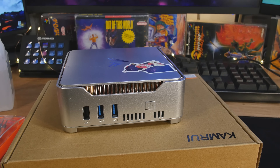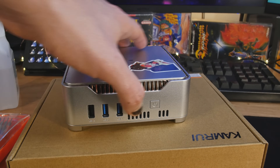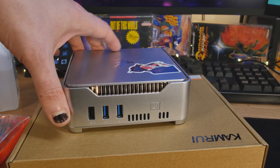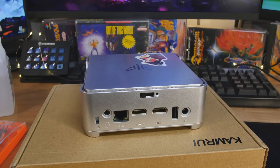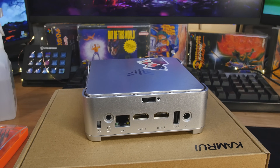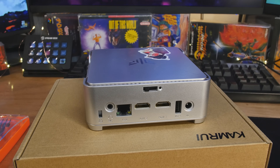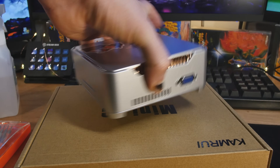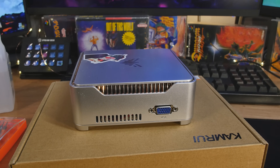Let's go through the specs by going through all the ports. There are three sides that have ports. Starting with what I believe is the front - it has a power button, two USB 3 ports, and then a USB 2. I think it's 3.2. Over on the side we have another USB 2.0, two HDMI ports that support 4K 60 hertz, a gigabit ethernet, and beside that a headphone/microphone combo port. And over on the other side we have VGA for projectors, old school displays, or signage - whatever you need VGA for these days.